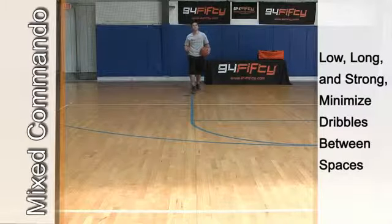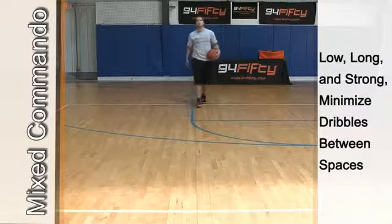That drill there is really going to work on your explosion — make sure you stay low, long and strong.